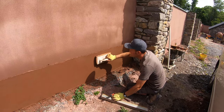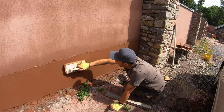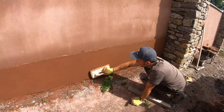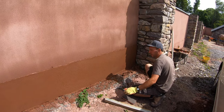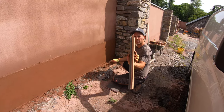Just to get the float marks out — as I say, this method we're doing is probably going to be for an experienced plasterer. But it's interesting for apprentices to watch as well. That gets the float marks out and just gives it a more even finish. Right, now this is our tool we've made.